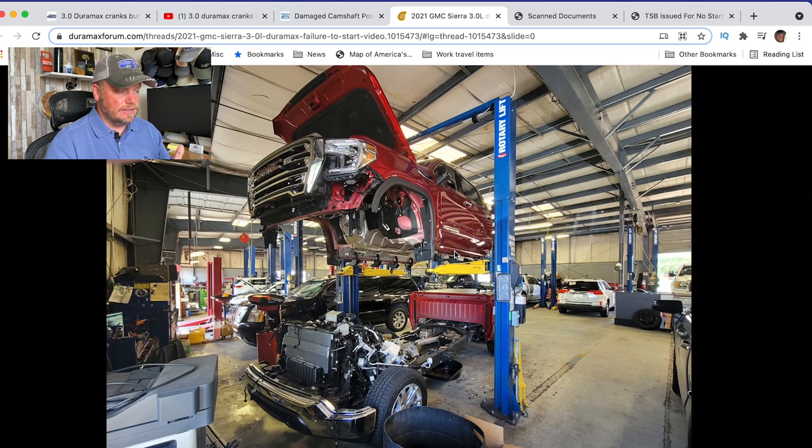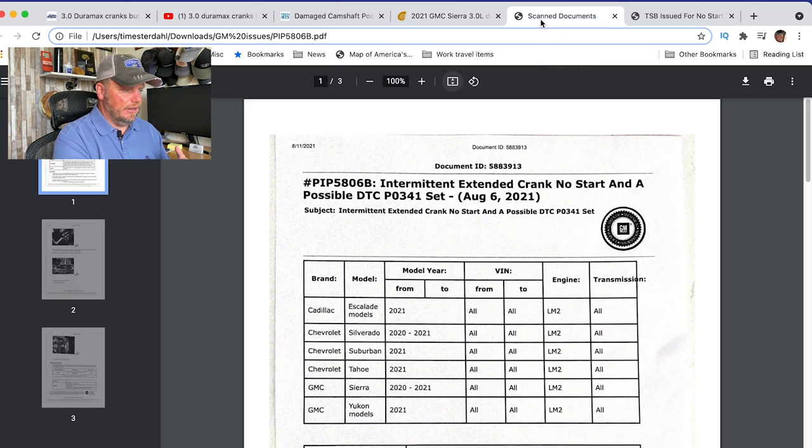There have been instances where people have had this wheel replaced and they still have problems — the truck still does a no-crank start. It's really aggravating because you could have this truck with 400 miles on it, no crank. I've seen 12,000 miles on it, no crank. There's no real rhyme or reason it seems like for what's going on with this. And there have been several TSBs — here's another TSB on the screen. This is PIP 5806B, which is the latest technical service bulletin on this.